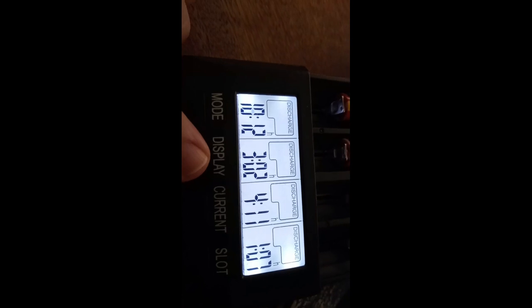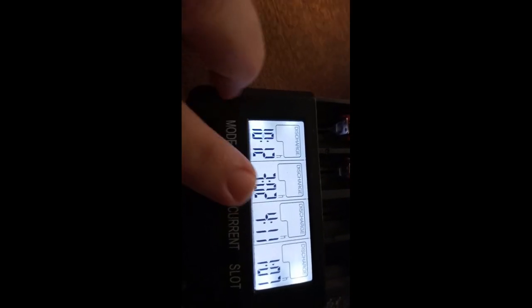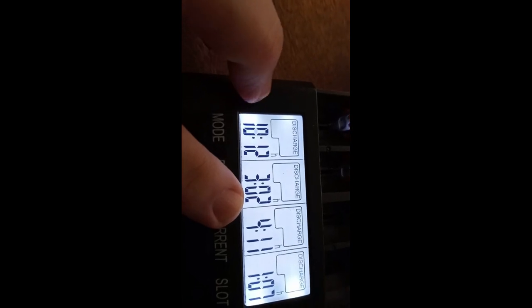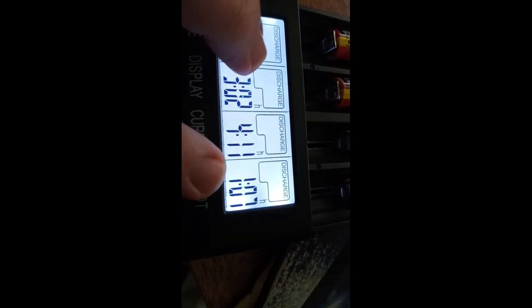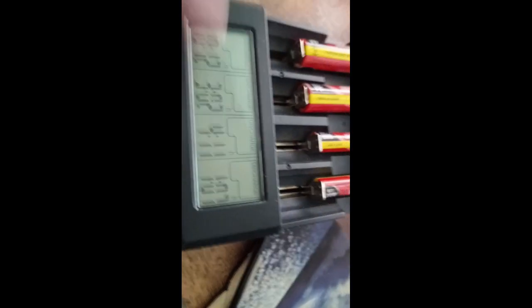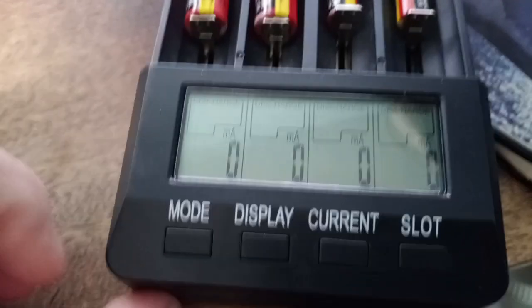Just to show the run times: I got 10 hours and 12 minutes at 200 mA, 3 hours and 2 minutes at 500 mA, 4 hours and 11 minutes off of 200 mA on the AAA, and at 500 mA I got 1 hour and 7 minutes on the AAA. Alright, they're all done, no longer discharging anything.